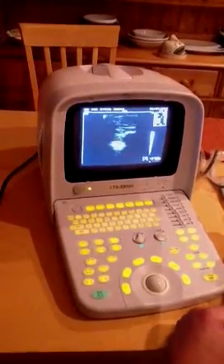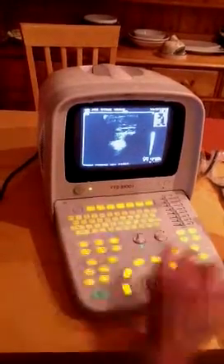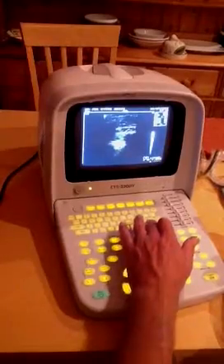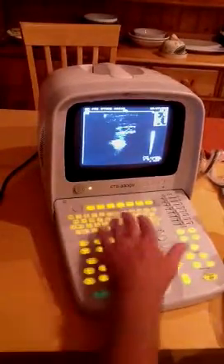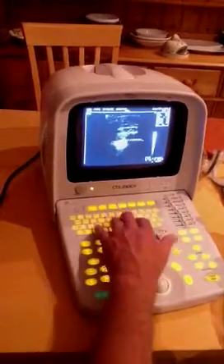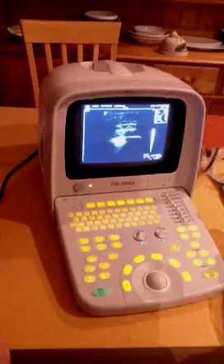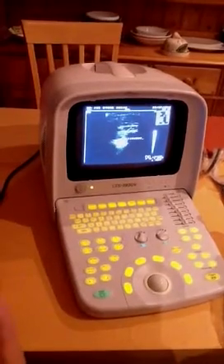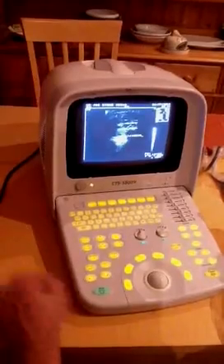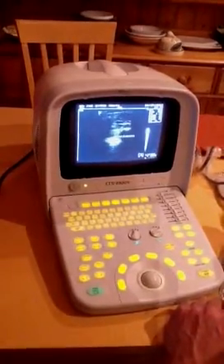If you need to annotate on the image, you press the freeze key first, then press the annotate button, and you can key in whatever information you want regarding that particular image. You can save the annotation together with the cine loop when you save it.